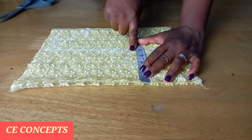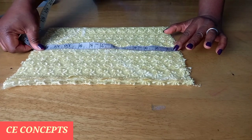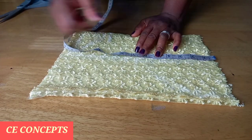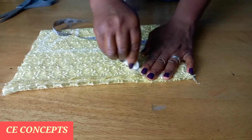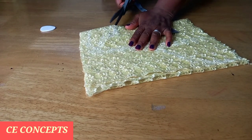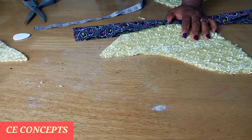I'll place the measurements: my cap height is four and a half plus half an inch to join it to the dress, making five inches. From where the five inches ends I'll place the ankle circumference which is 12 inches. I'll look for the midpoint — altogether here I have 13 inches so the midpoint is six and a half. Then I'll curve it from the cap height and join it.